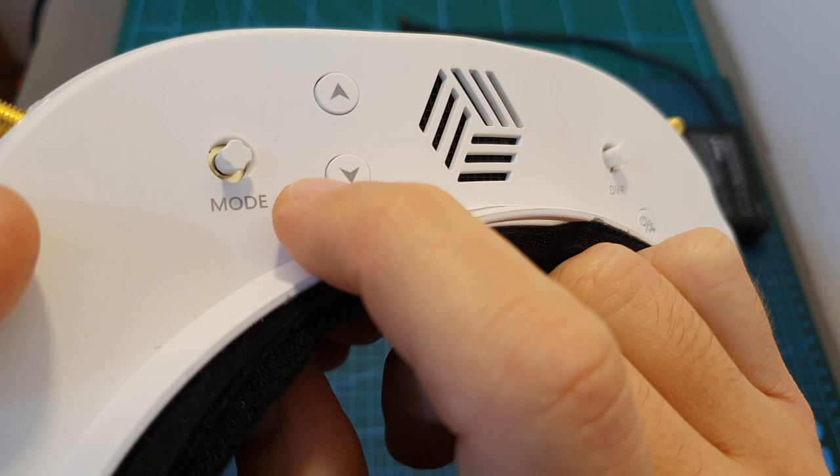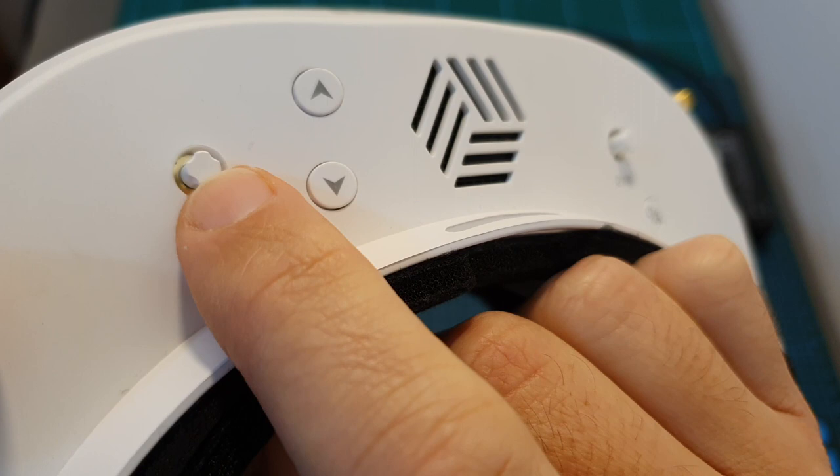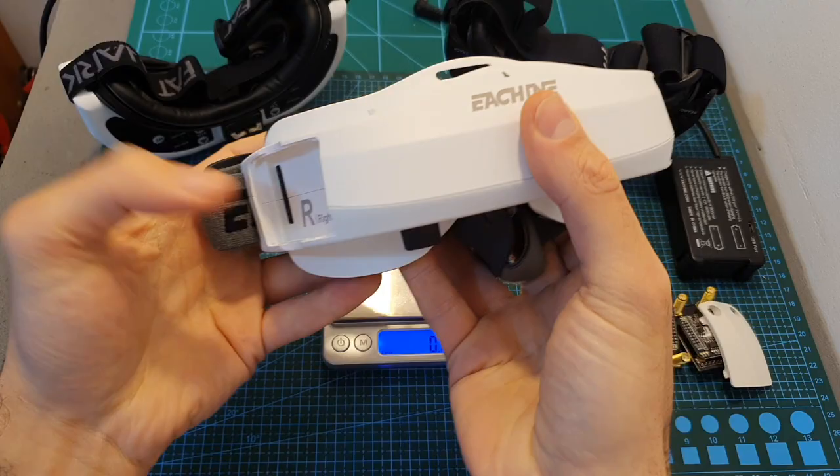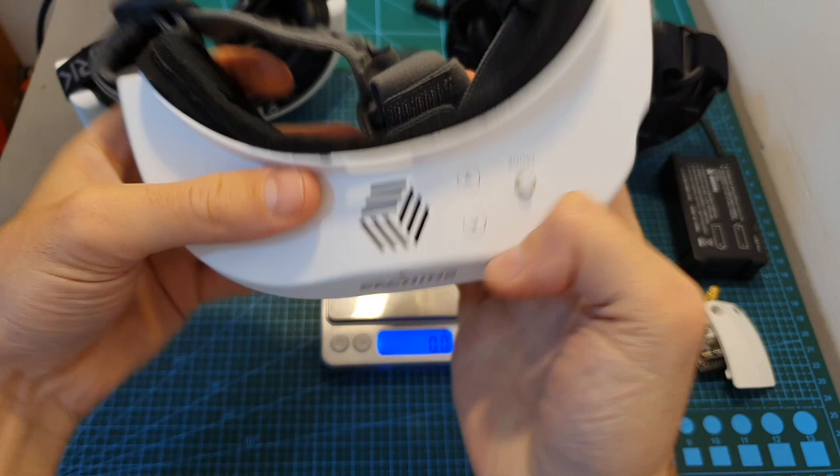Next to the power button you can find a 5-way joystick that controls the DVR functionality. On the other side, another 5-way joystick lets you change between different modes and set up the goggles. There are also up and down arrows to change between different frequencies without removing the receiving modules.